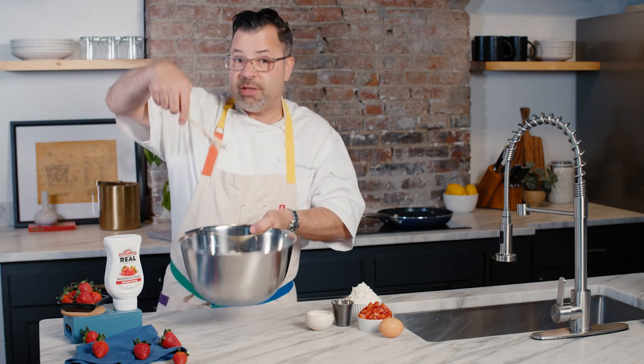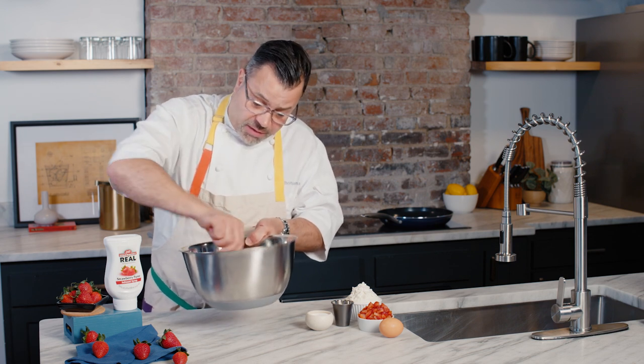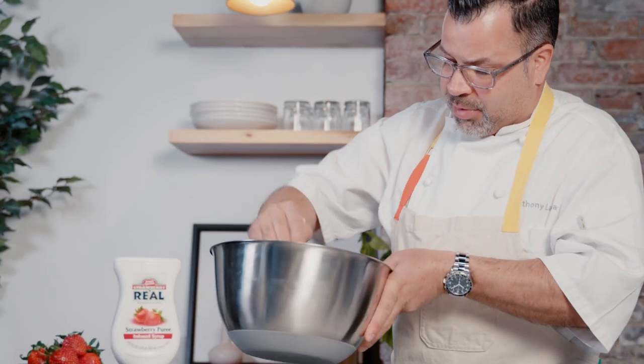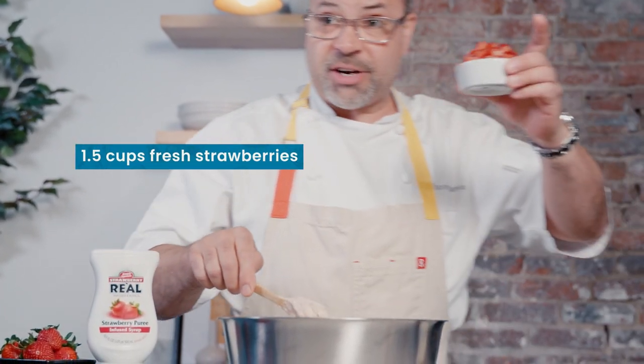And you see I'm using a wooden spoon. This keeps the batter kind of fluffy. If you use a whisk, they can kind of become a different texture and you really want a fluffy pancake. This is a perfect pancake batter for me. Then I'll just fold in the fresh strawberries.